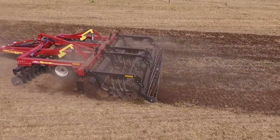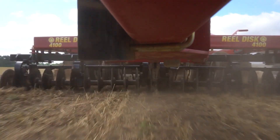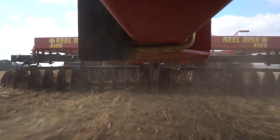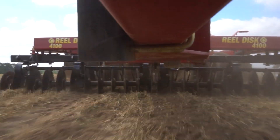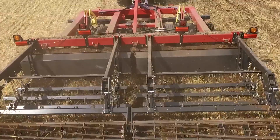The 4100 Series Cobra Reel Disc provides the same great performance that thousands of growers have come to rely on, coupled with today's sharpest, most aggressive cutting ability for tackling the toughest soil and residue conditions.